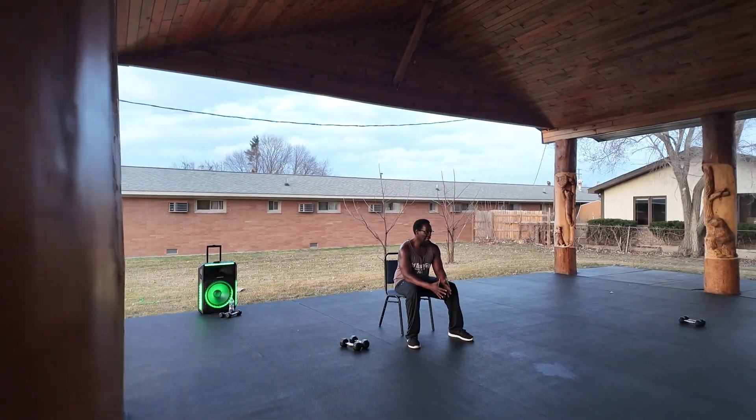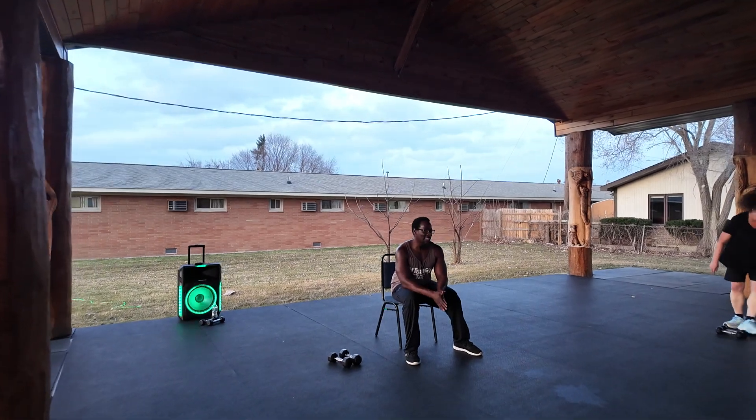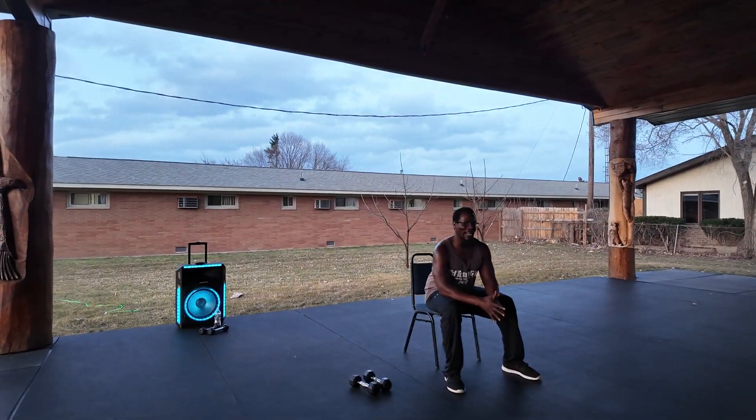Have a seat. I would recommend starting with 8. If you get a 10, keep an 8 palm real close by you.